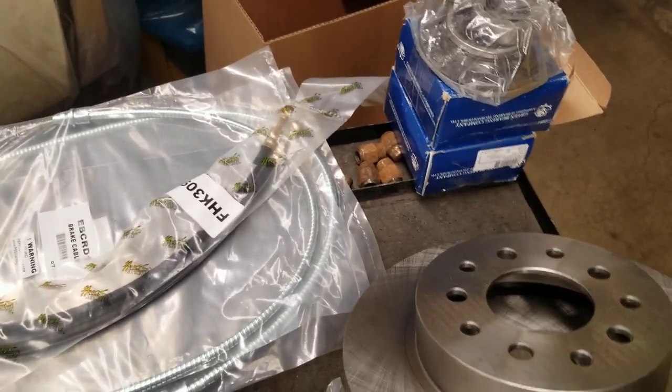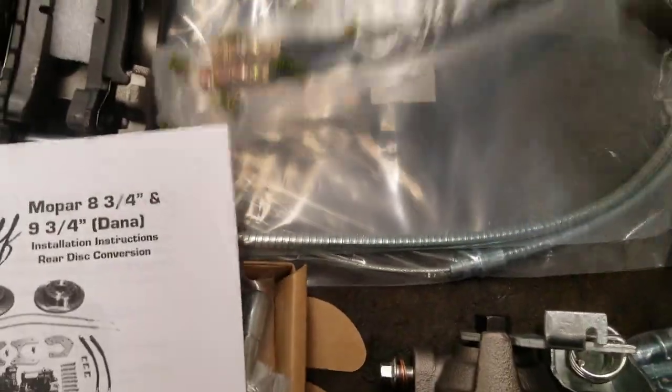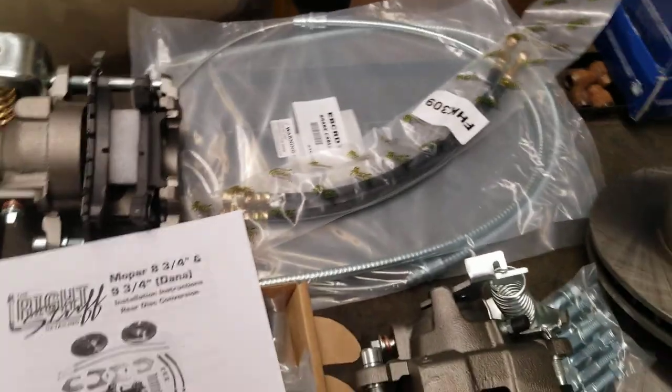This kit came with the parking brake cables, brake lines, calipers, brackets, and the rotors. So let's dig into this thing.